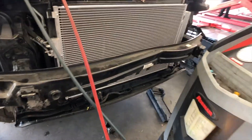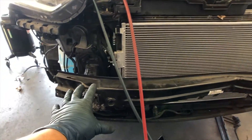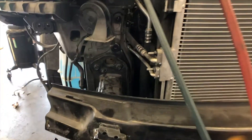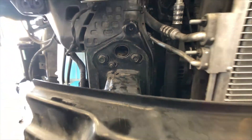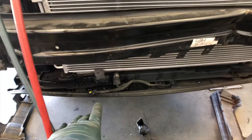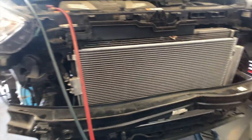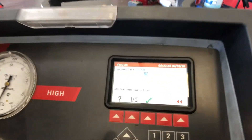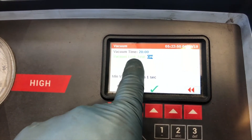I put the brace back but it was a struggle because it's bent — some of the holes didn't align. You can see they're a little off, but that's where we're at. We're still waiting for the horn and connector. In the meantime, I'm going to pull a vacuum on the AC system — I've got it set for 20 minutes of vacuum, and then I'll do a vacuum leak test after that.